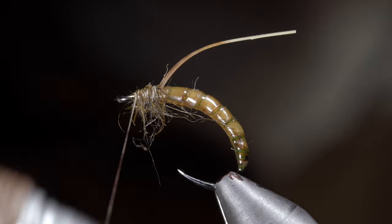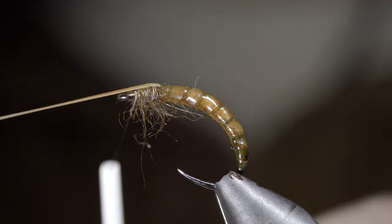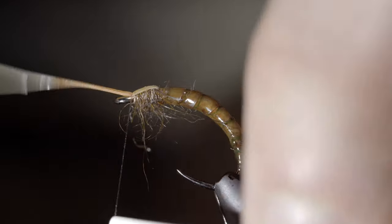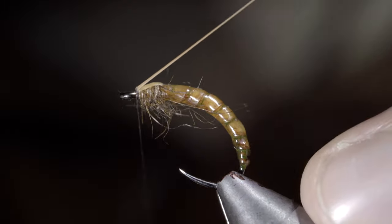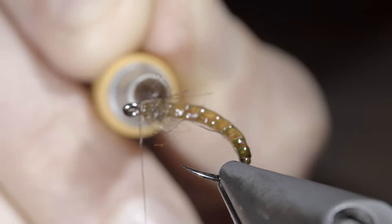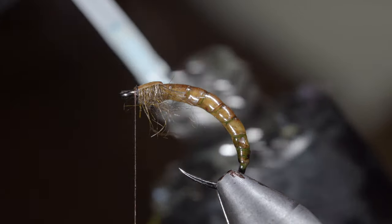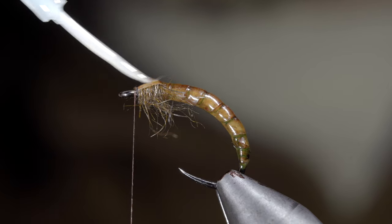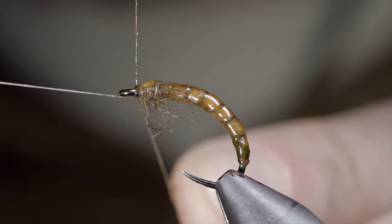We'll then color in our thread with the brown Sharpie before folding over our latex and securing it tightly in place, taking thread wraps both behind as well as in front before snipping the excess free. Coloring in the latex with your caramel Sharpie, we'll then grab some UV resin and paint it over the back of our fly as well as on our thread, before whip finishing to hold it all in place.